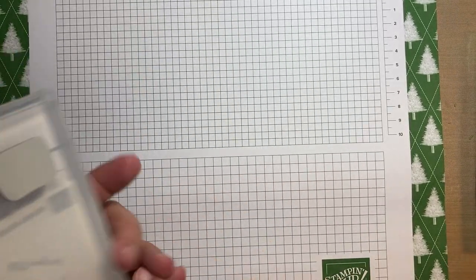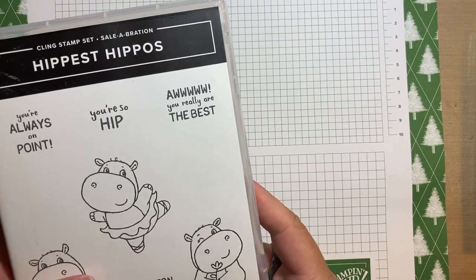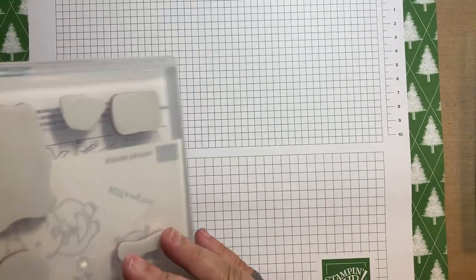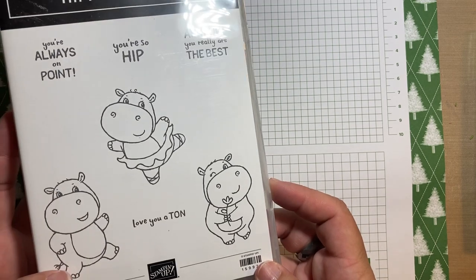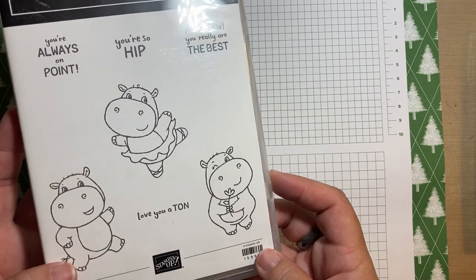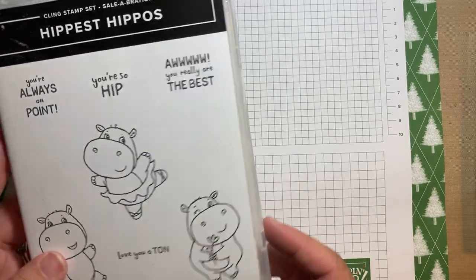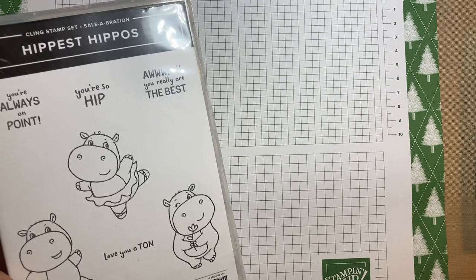So check my online store. The dies are also a free item with $50 or more. For both of them, you'd have to spend $100 before tax and shipping, but they are so worth it. They are so cute. I'm not really typically a cutesy critter person, but I did think this set was cute, especially the dies.